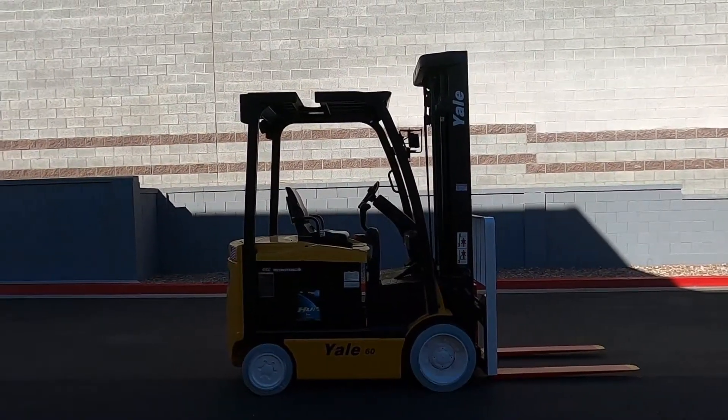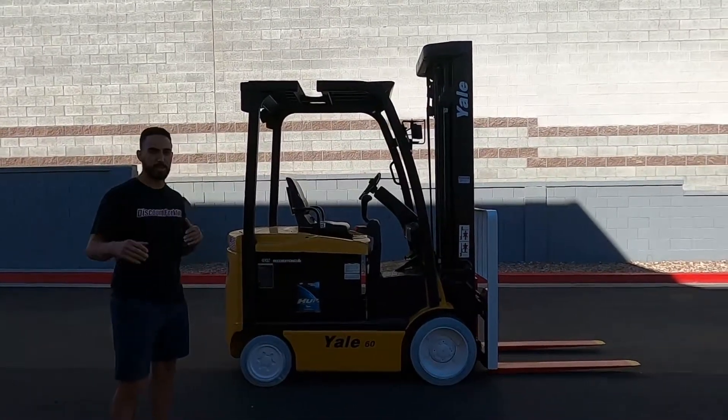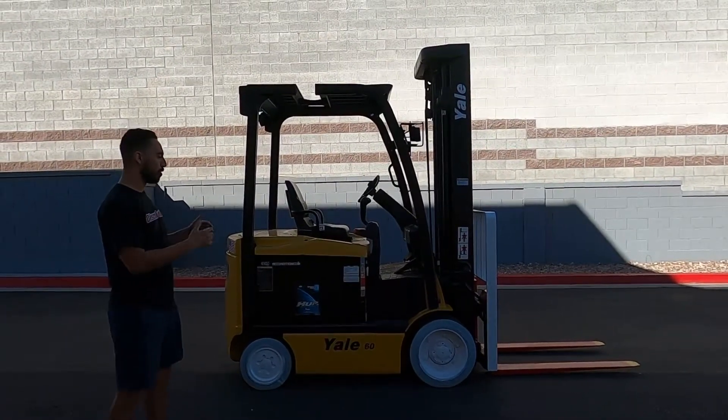What's up Ian and everybody else at Wayfair Vans. My name is Gabriel. Welcome to Discount Forklift, and I'm in place for your guy Rich who put you on the beautiful Mariah.